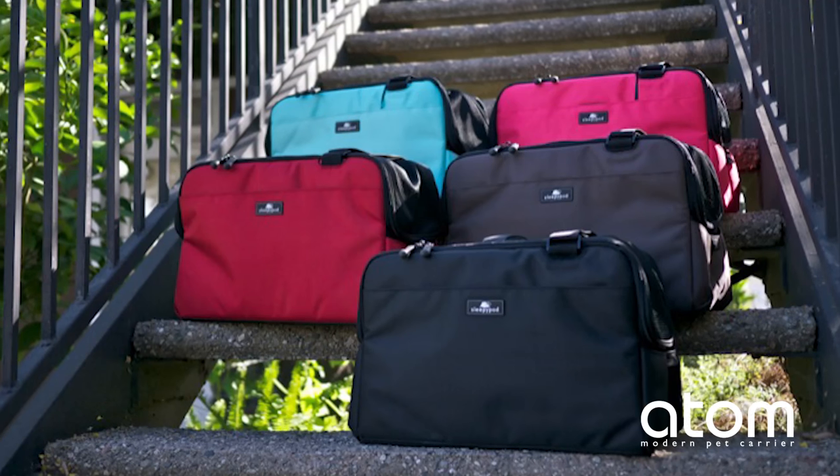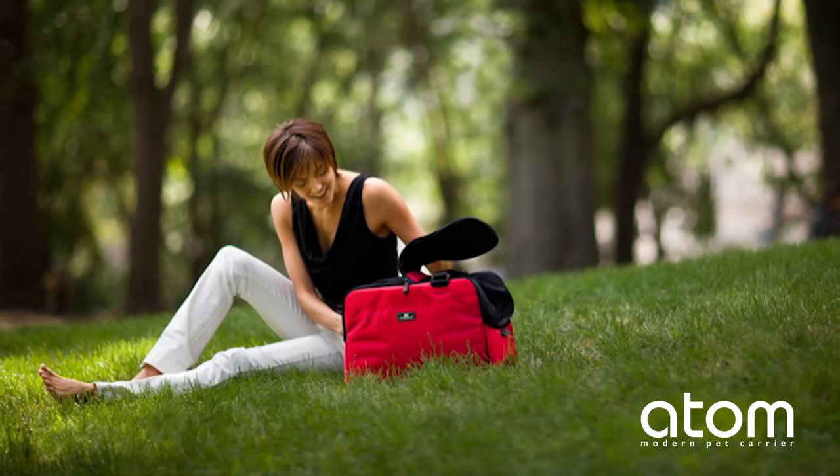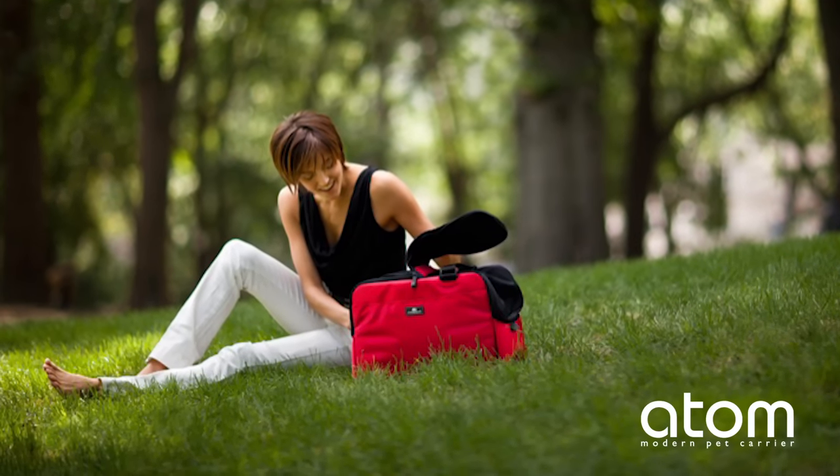Welcome to Sleepy Pod's video channel. Today we'll be demonstrating the Sleepy Pod Atom pet carrier. Sleepy Pod Atom is a modern pet carrier for everyday living. This compact carrier is loaded with features to make it a comfortable and safe home away from home for your pet, so take a moment to familiarize yourself with its features.